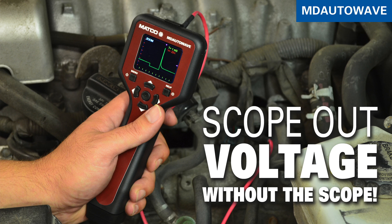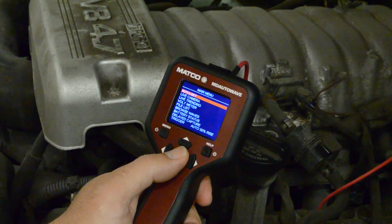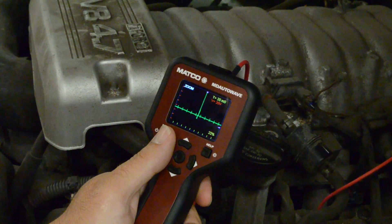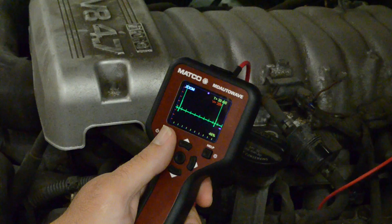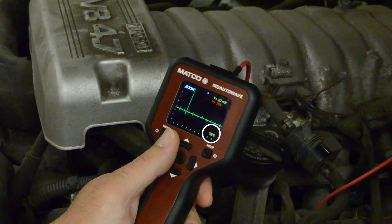Matco Tools introduces MD AutoWave. Scoping out voltage without the scope has never been easier. Quickly and easily verify signals and voltages. AutoWave's AutoSet feature automatically sets time and voltage scales for the signal or voltages being viewed. During this process, a percentage progress appears in the lower right corner of the color LCD display.